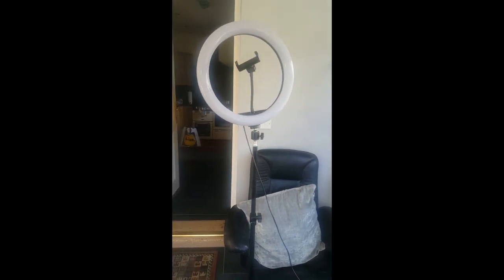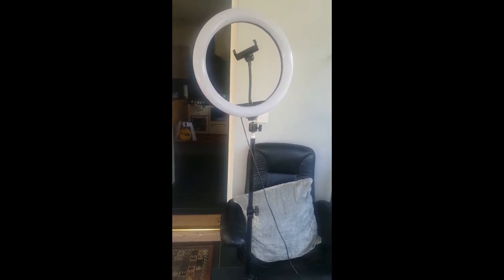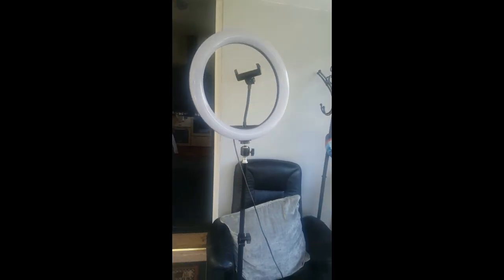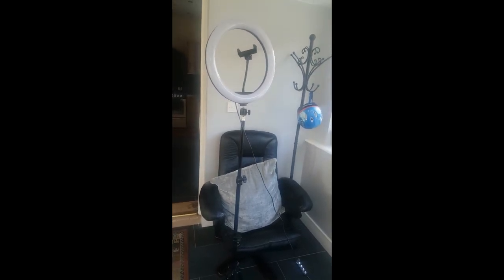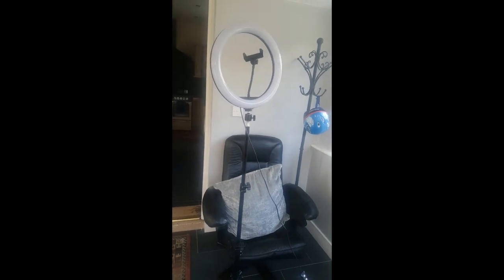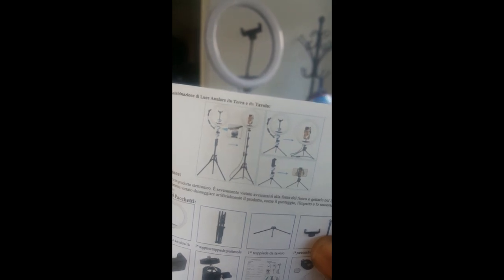The size was 25 pounds on Amazon. My friend ordered it for me so I don't have the link for you guys, but if you go on Amazon and search phone tripod it will come up. You'll see different ones and you'll see this one which comes with the ring.